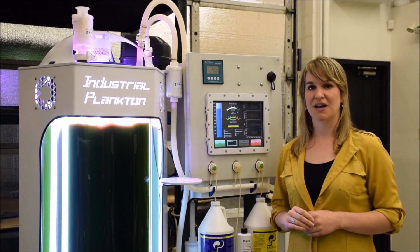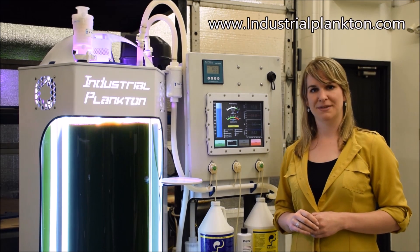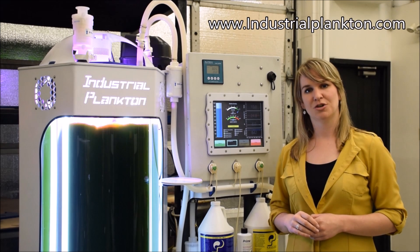For more information on the PBR100, as well as other products from Industrial Plankton, please visit www.industrialplankton.com.